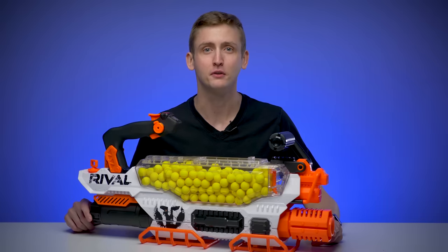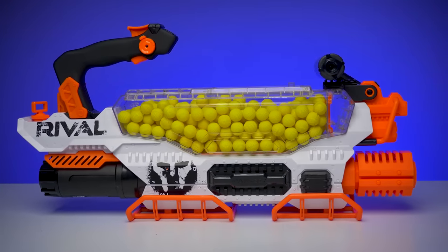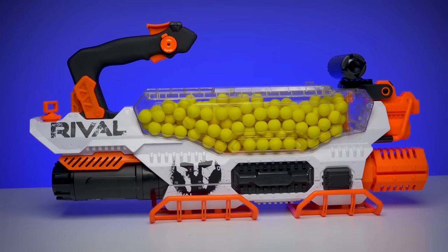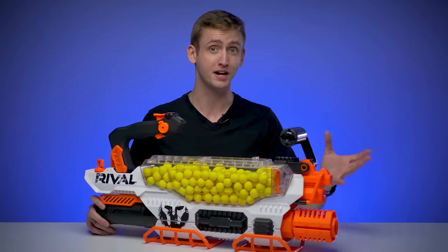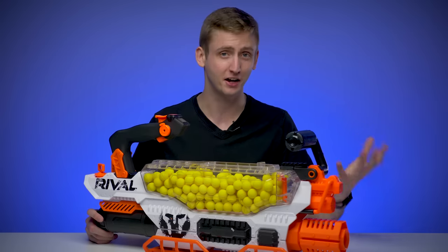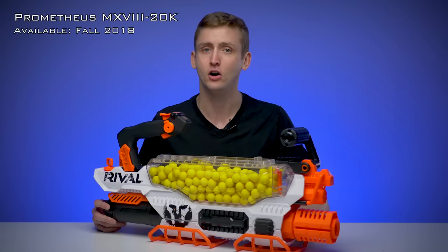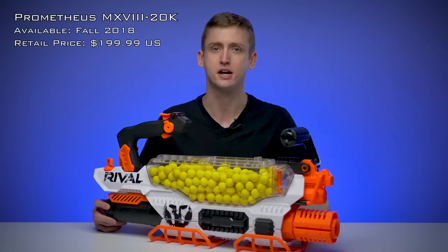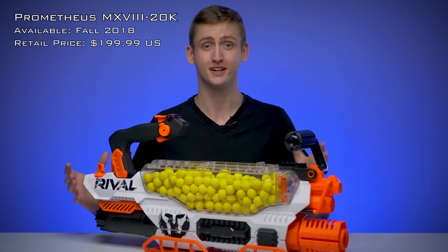What up dude bros, I'm Frank. This is a video review of the Nerf Rival Prometheus. The Prometheus is in the Rival series, so it shoots Rival rounds. It's fully automatic, flywheel powered with a 200-round capacity — twice that of the Nerf Nemesis. If you thought the Nemesis was already overpowered, the Prometheus has twice the capacity and a higher rate of fire. This is the heavy gunner's dream. The Prometheus officially launches in fall of 2018 and retails for $199.99. Hasbro was nice enough to send me this sample unit right before the launch, so let's get into it.